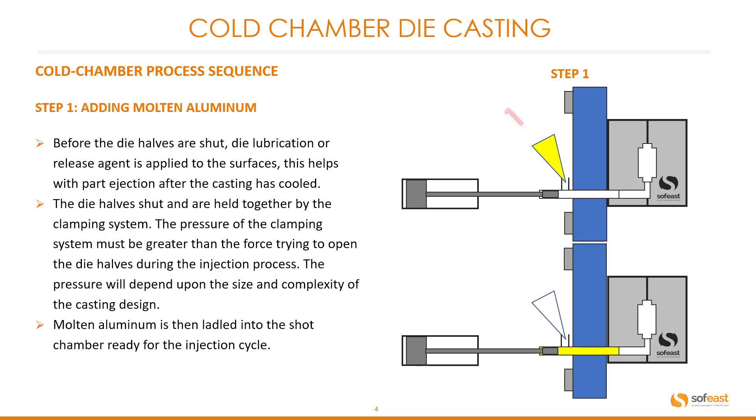Molten aluminum is then ladled into the shot chamber ready for the injection cycle. You can see this shown in the image at the top. The molten aluminum fills the shot chamber, as shown in the image at the bottom.